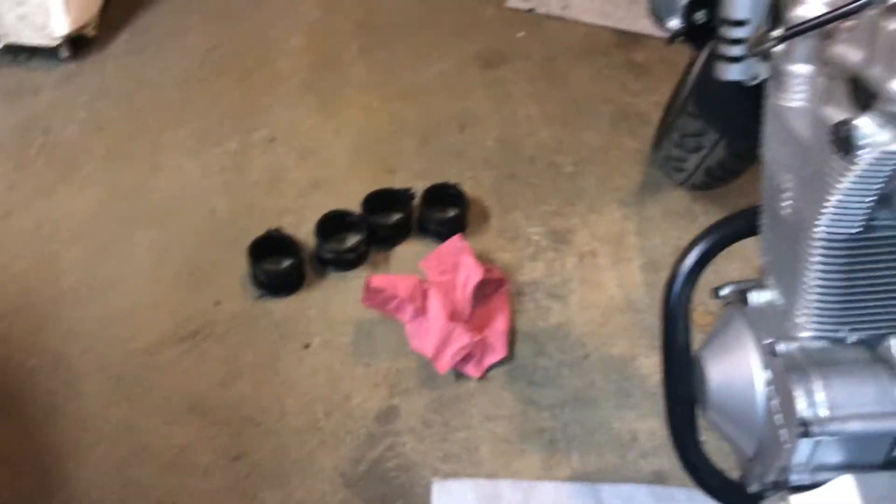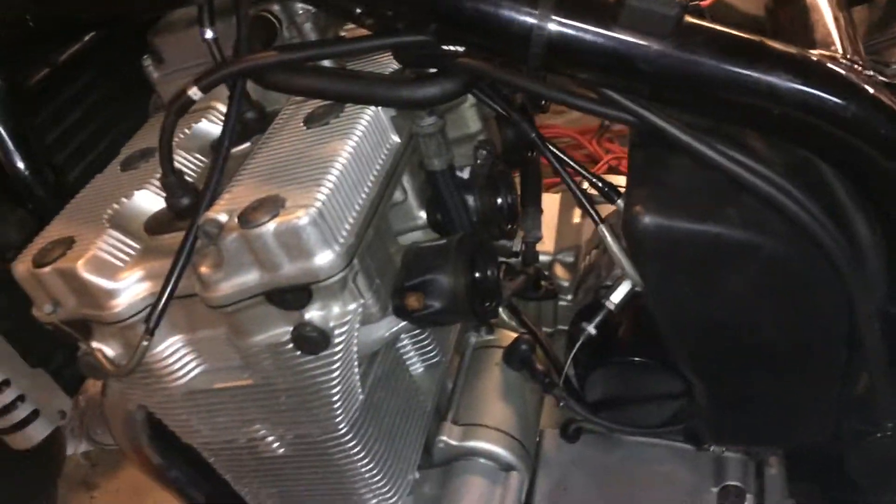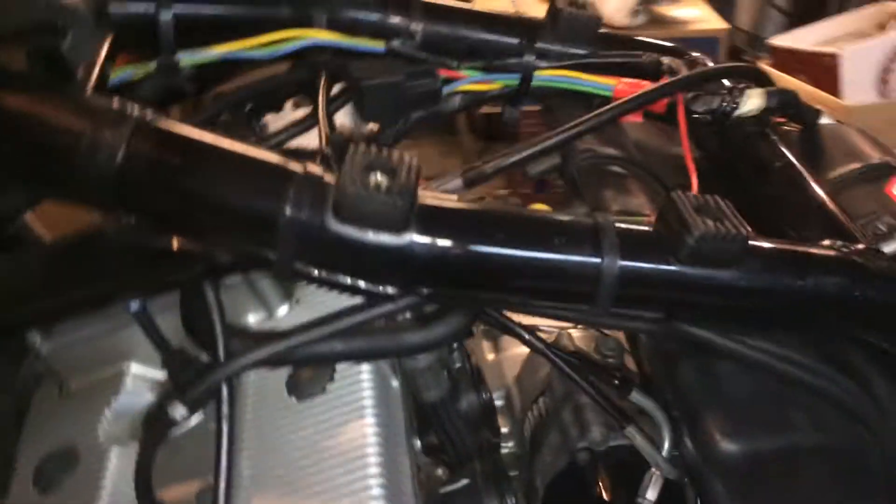Inside the air box, you can see that's where these rubber boots sit. All you do is reach your hand in there, grab the boot, and peel it out. After you peel it out and you've loosened all the connections to the intake, you can just go ahead and rock the carburetor right on out of there.